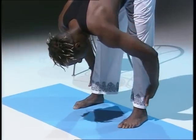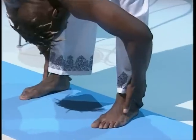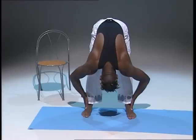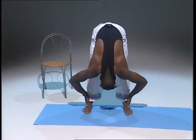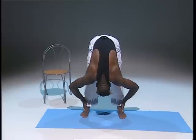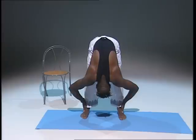Whatever level you feel comfortable, but each time try to go a little bit further — that's it. Relax those shoulders, that's good. Hold it. Deep breathing — good. One more time: deep breath, breathe in, and out.